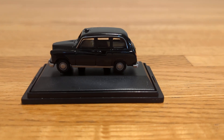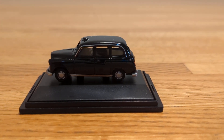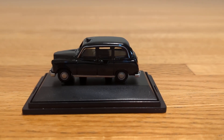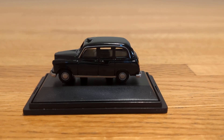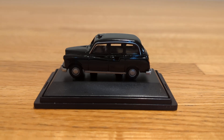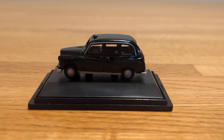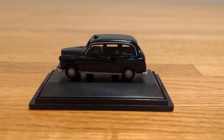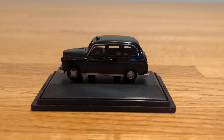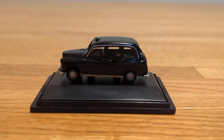I would give this model a 10 because of how realistic it looks to the real-life vehicle and just the design of it. Even though there's really not a whole lot of detail, it's still a pretty cool vehicle, especially for a 1:76 scale model. If you're someone who likes collecting 1:76 scale model vehicles or vehicles like taxis, these are ones to get for your collection. If you were to come across this one, I would highly recommend getting it.